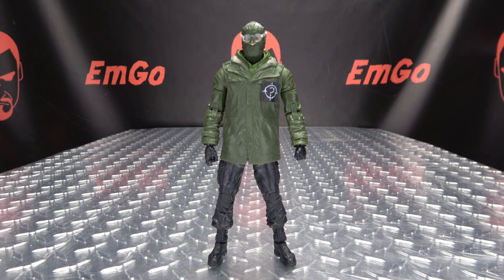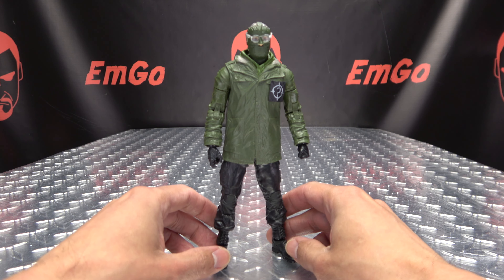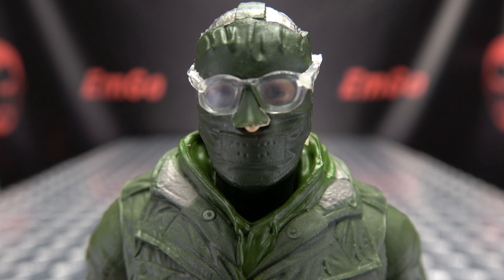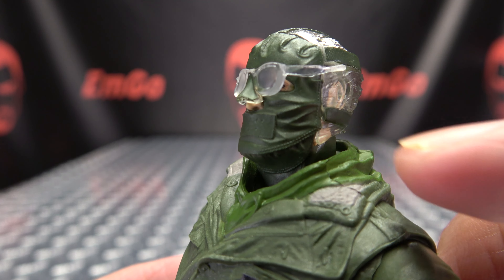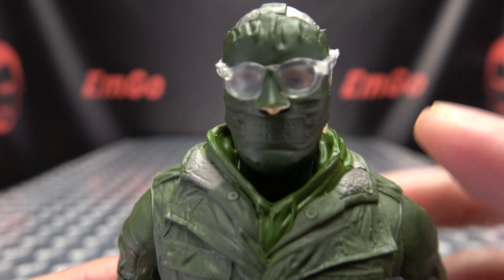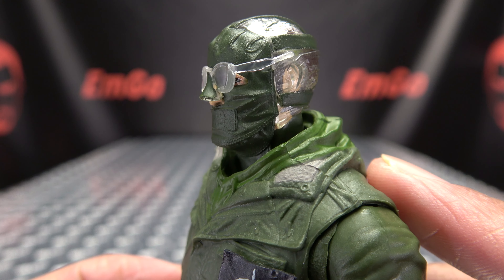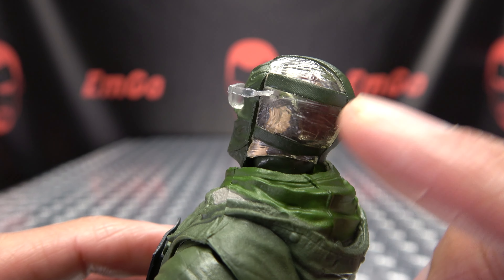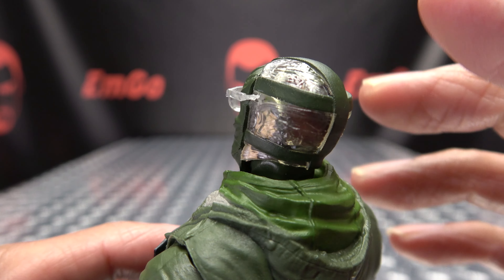Moving right along, here we have the Riddler from The Batman. It's a totally different take on the Riddler — very different, very interesting. Let's get it closer so we can take a look at that noggin. Pretty nicely done, that sculpt. You get some nice detail in the mask, some nice stitching going on. He does wear his glasses over his mask. You can see his eyes behind it — it's a little obscured but he's looking off to the side. On the back of his head, nice detailing. It looks like he's wearing almost like a clear bag over his head with the mask over it.